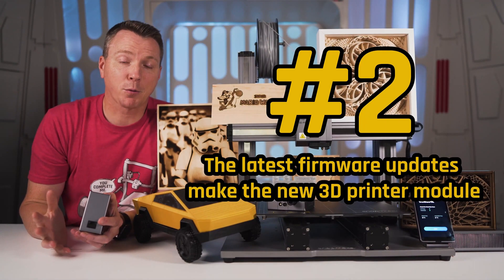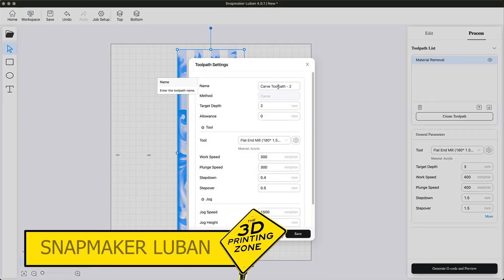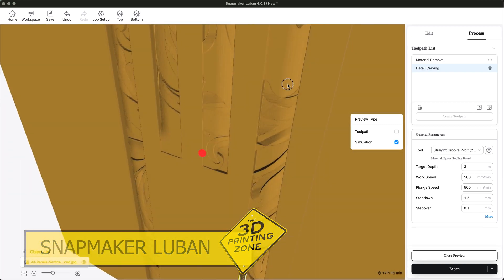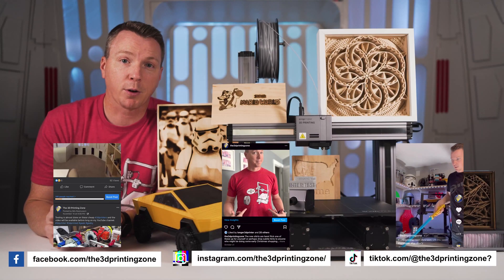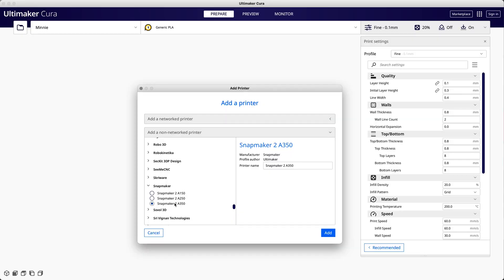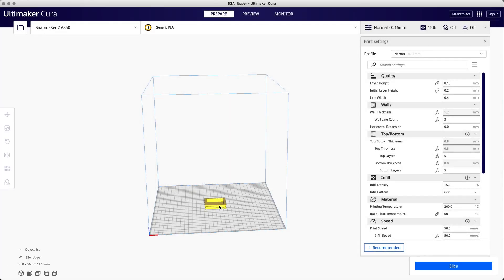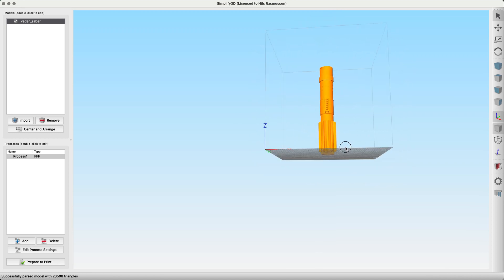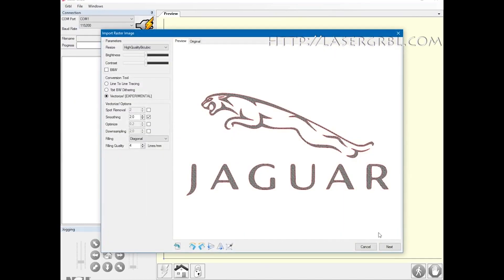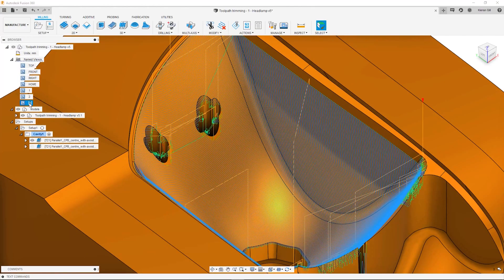Number two on our list has to do with the software for the Snapmaker. Snapmaker produces its own proprietary software called Snapmaker Luban, which has all of the functions you need for CNC, 3D printing, and laser cutting and laser engraving. While that's great, you can also use third-party software for any of those. For example, you can slice in Cura or Simplify3D and export the g-code to use on the Snapmaker just fine. For the laser engraver you can use LaserGRBL, and for CNC you can use Fusion 360 or any other software you want.